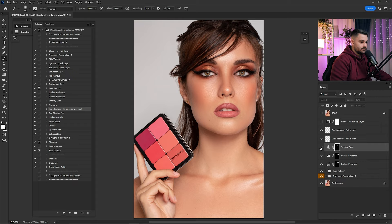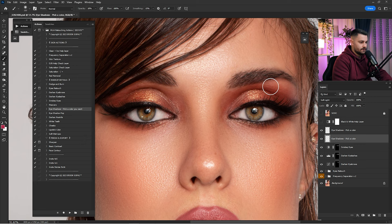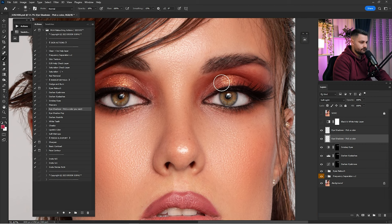Here's before and after — they're looking good. Click on 'Smokey Eyes' and paint on the sides to make the makeup look better. 45% is too much, so I'll go by 15–20%. Click on the Eyeshadow action that says 'Pick a Color'. I'll pick a purple color and with a small brush just paint the makeup. Here's before and after — it's looking pretty good.